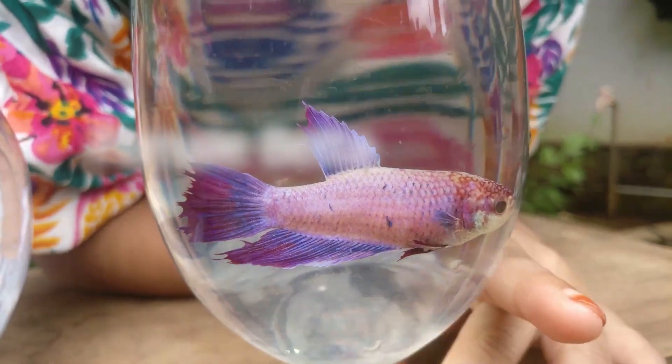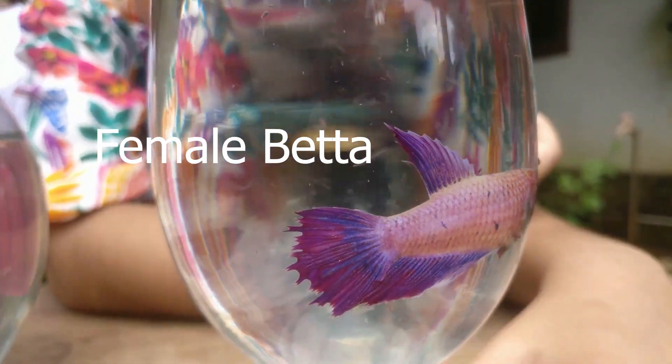This is a female betta. It has small tails compared to the male betta.